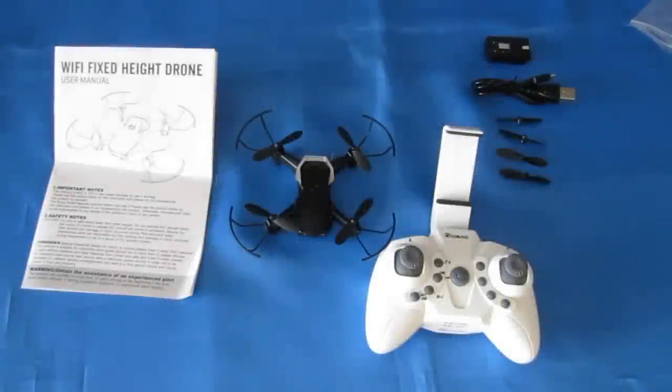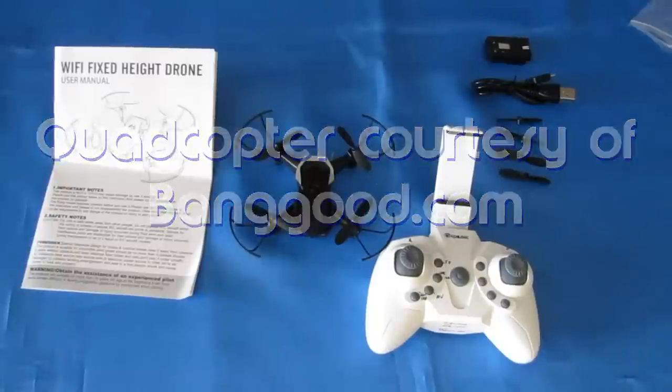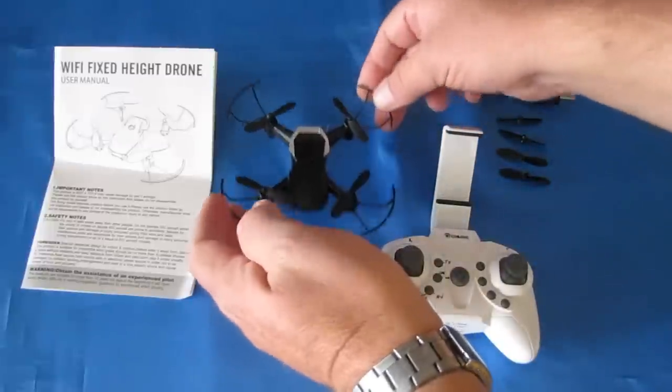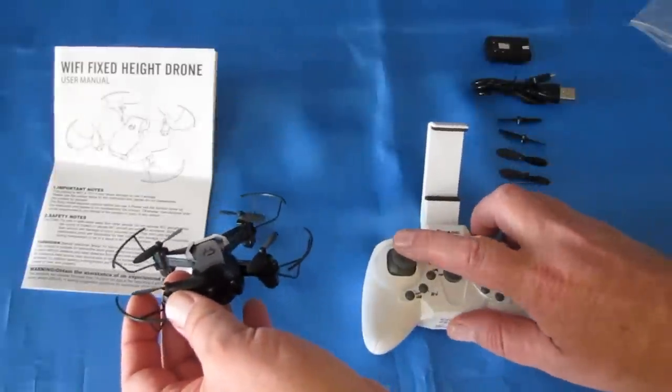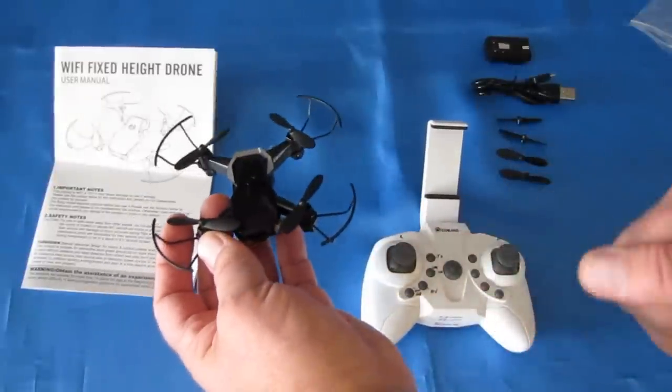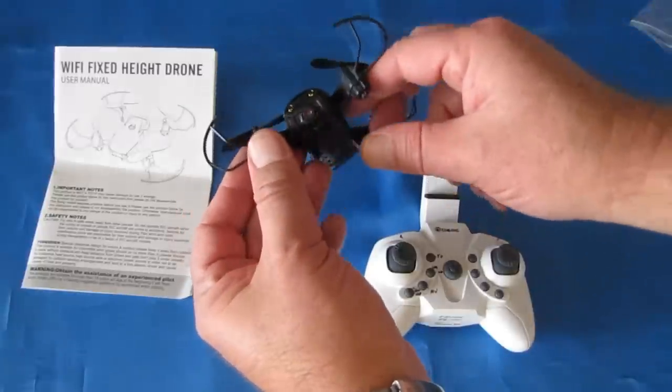Good morning, Quadcopter101 here with another review for beginner pilots today. This is the Isshin E61HW. With the HW, you know it's altitude hold, and you can also tell that its altitude hold has its controller throttle at the midpoint, so that is a good indicator that this is going to be an altitude hold drone.